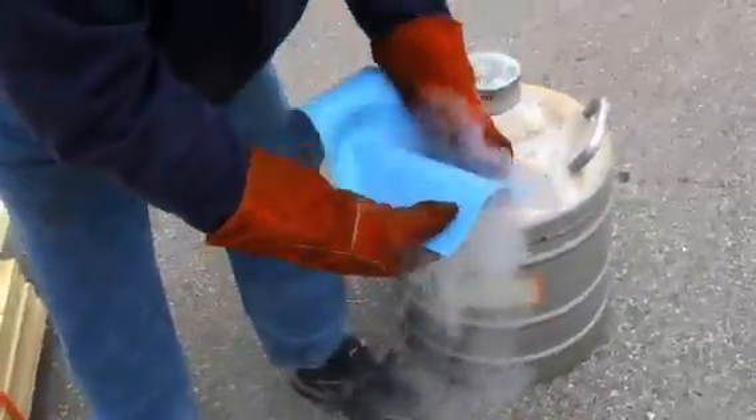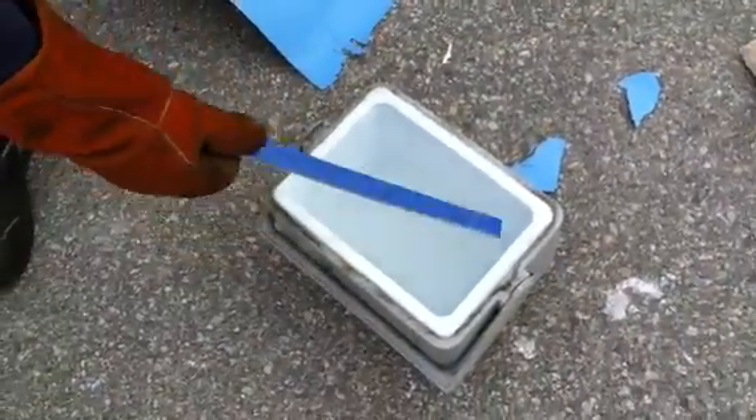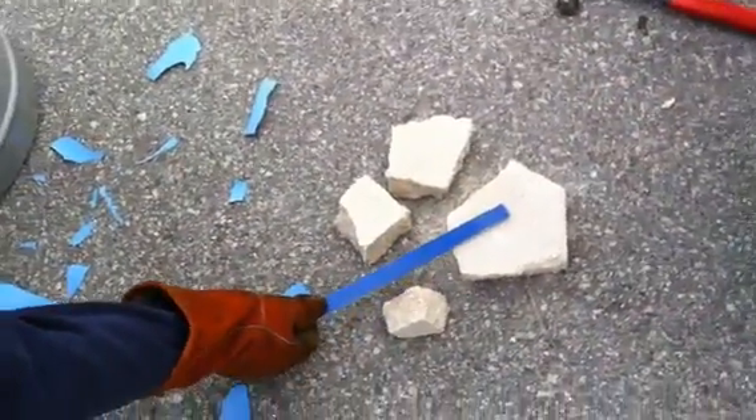Wow — that stuff just exploded! And again, the San Juan pool — what happens to the San Juan pool once you hit that with a hammer? How about a bigger hammer?